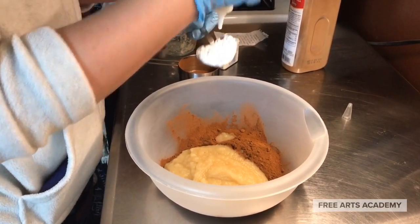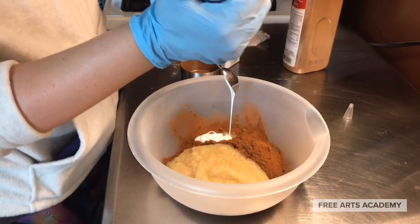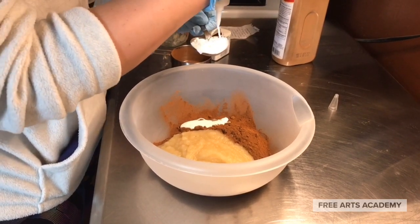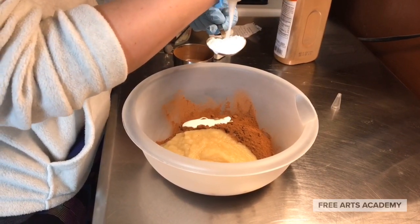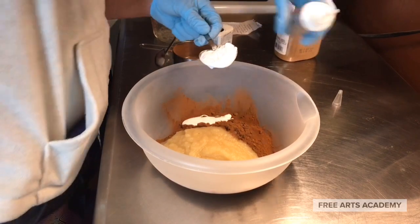Though these ornaments are tasty looking and smell awesome, they are not edible. Please don't eat these. To be clear, the recipe calls for 1 cup ground cinnamon, three-quarters cup applesauce, 2 tablespoons white glue, and 1 tablespoon ground nutmeg or cloves.